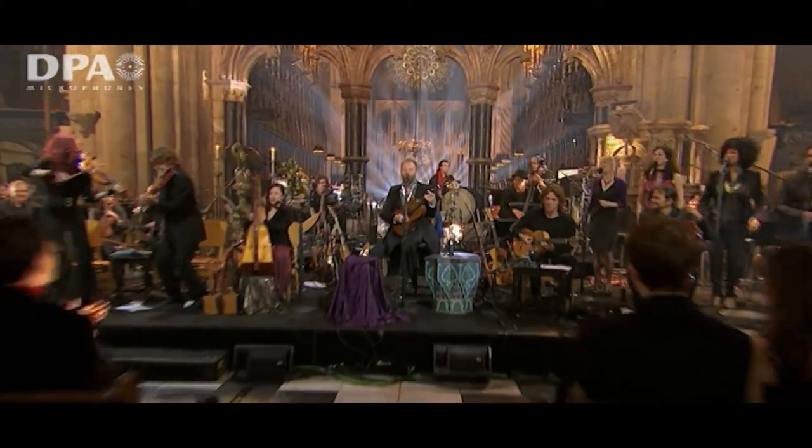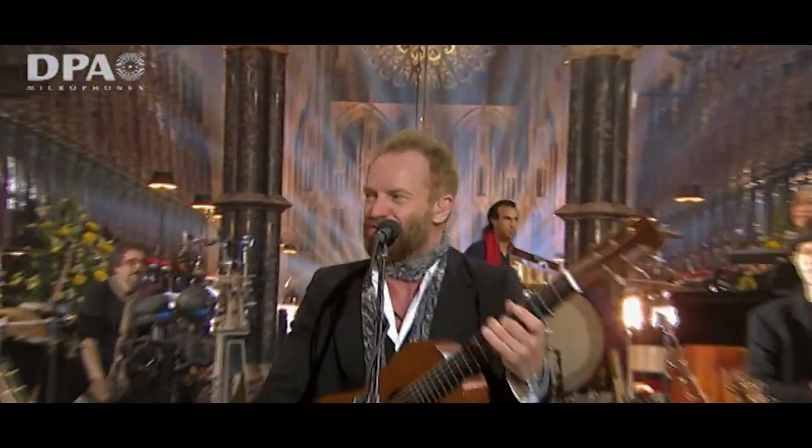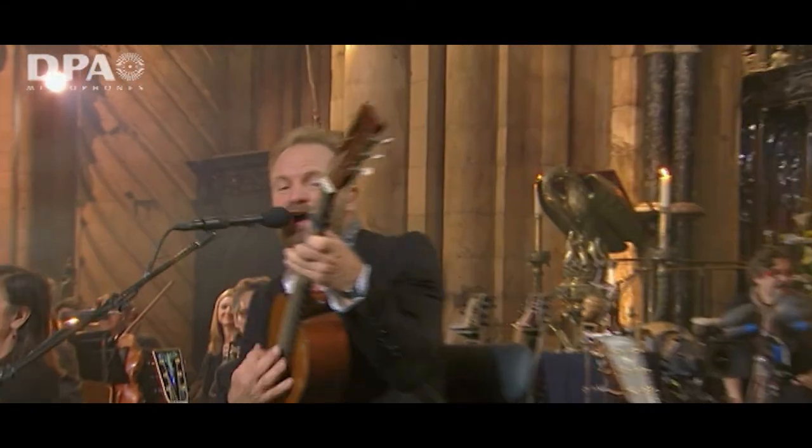I started working with Sting in 2000-2001 for the All This Time Live album, which was recorded at his house in Italy. We set up, rehearsed there, and then filmed the album — unfortunately it happened on September 11th, so it wasn't the album that anyone thought they were making. That often happens with making albums — you start to make a record one way and it can quite often end up as a totally different project.